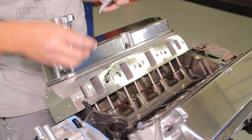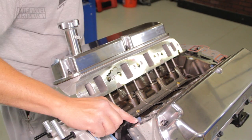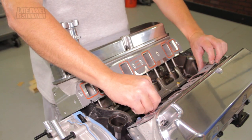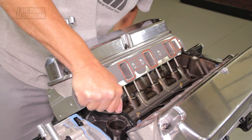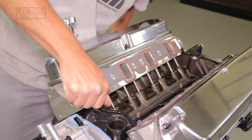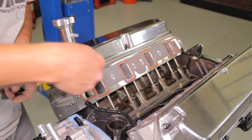Apply some RTV at the corners where the cylinder head and engine block meet. Align the gaskets with the intake and cooler ports, then apply pressure to ensure the gasket adhesive holds the gasket. Run a bead of RTV across the front and rear of the engine block. This bead of RTV will run between the cylinder heads and needs to be about a quarter inch in diameter.